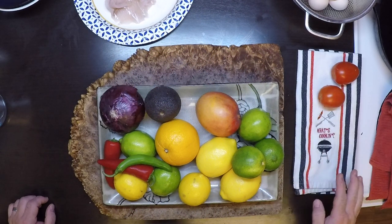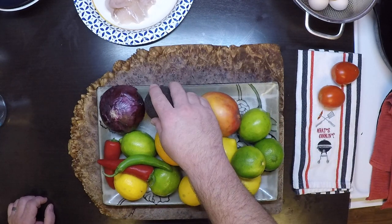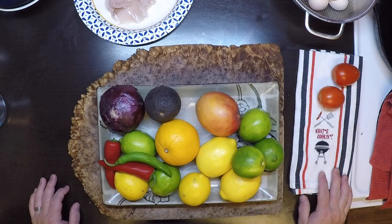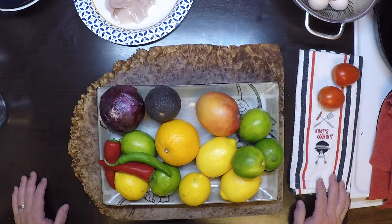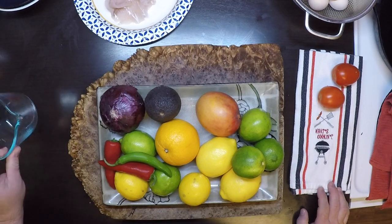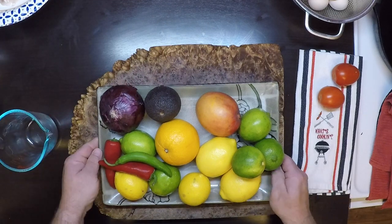Here are our ingredients. Aside from our fresh perch, we've got all kinds of citrus, some avocado, some onion, some peppers, and cilantro and tomato over here. If you know how to make pico de gallo, you know how to make a basic ceviche. So the first thing I'm going to do is get some juice — or marinade if you will — and juice some of this citrus.